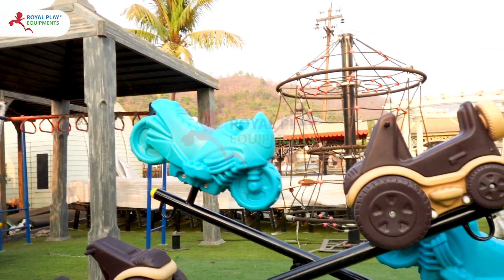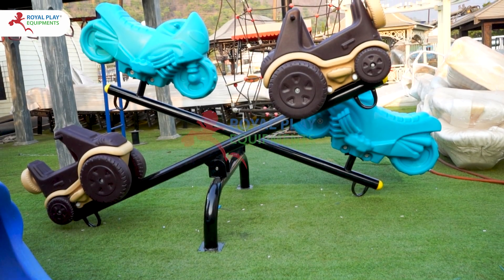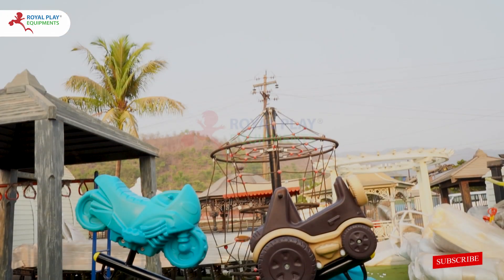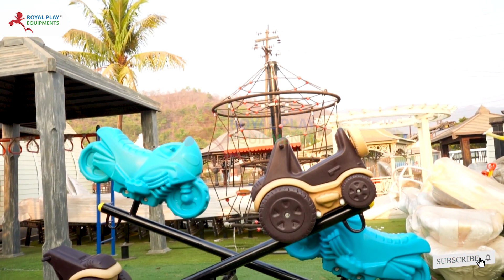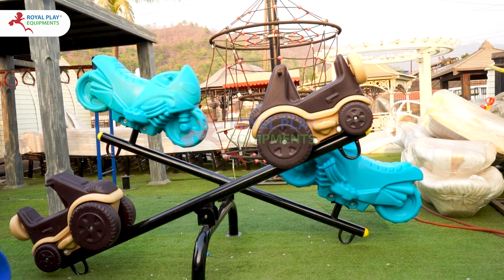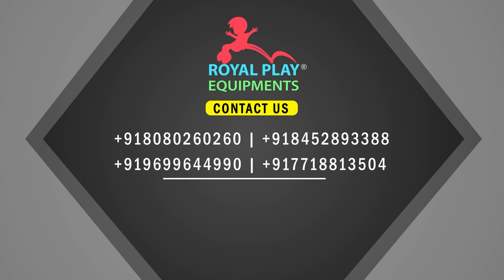This play equipment is perfect for parks, playgrounds, or backyards, offering the best quality and endless fun for your little ones. Watch as your kids engage in imaginative play, developing their balance and coordination skills with our exciting 4-Seater Seesaw Car & Bike.